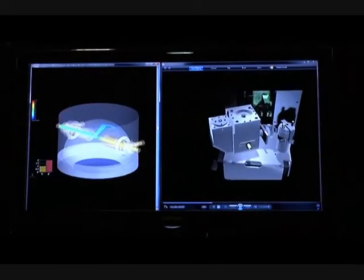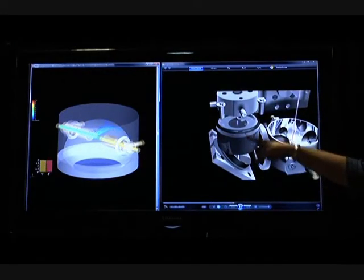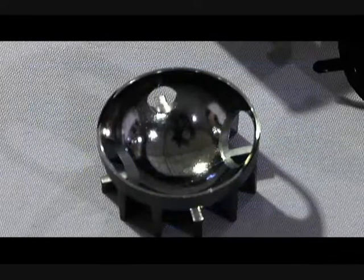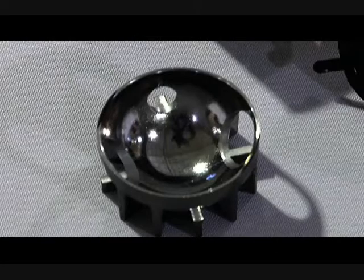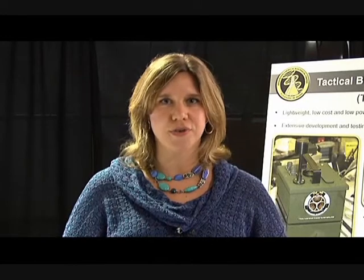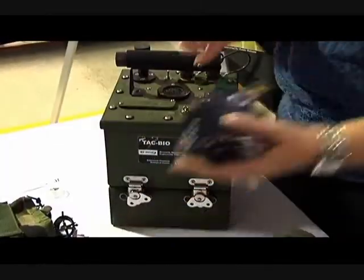While the cost and power advantages of these LEDs were obvious, the exploitation of these devices requires some rather innovative optics, electronics, and software. The TAC Bio was developed entirely in-house within the Research and Engineering Directorate. University of Arizona was consulted with the optics, and SAIC was consulted with the electronics design.